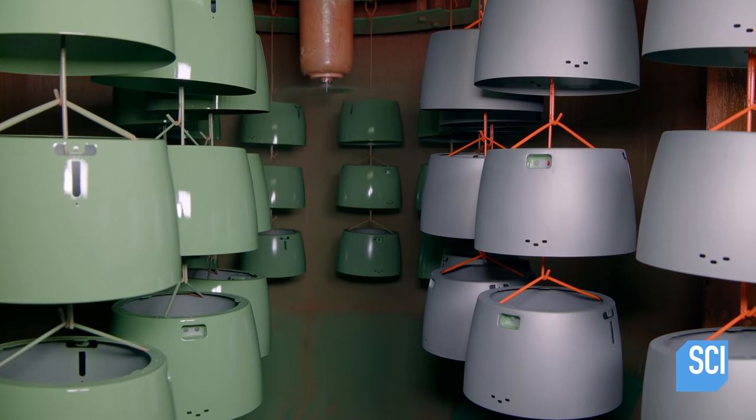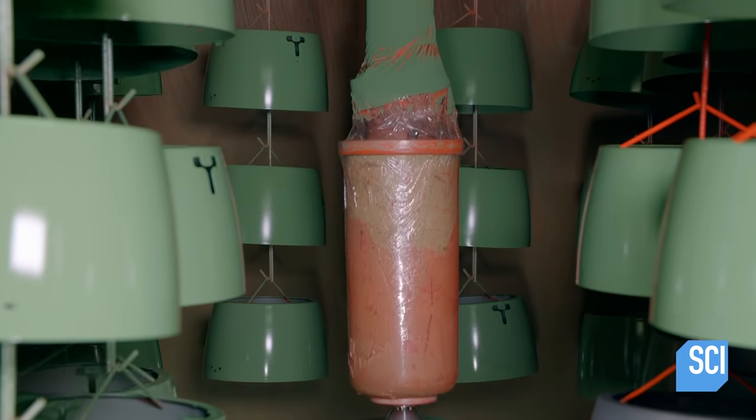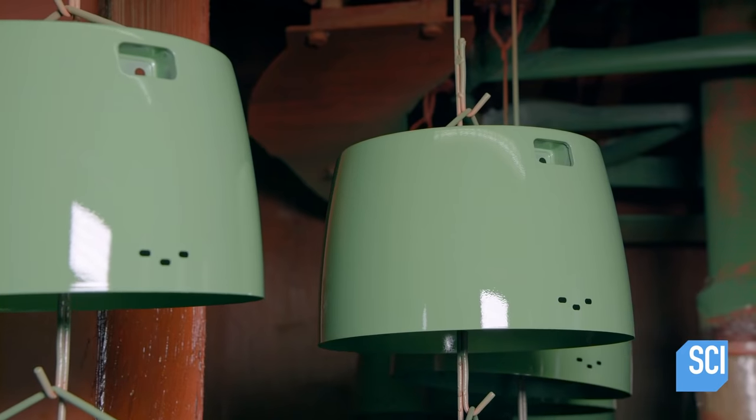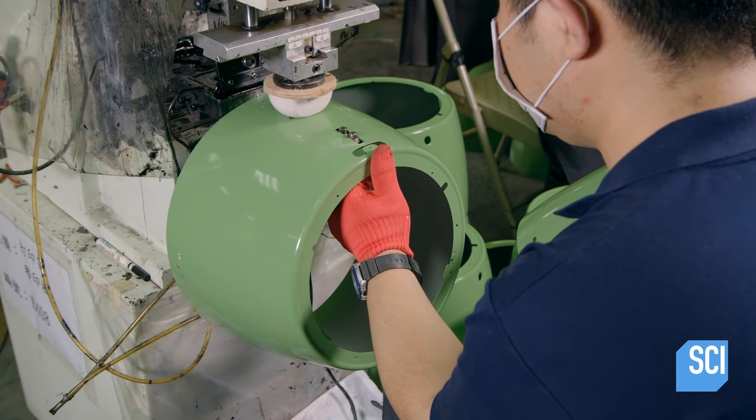Next, an automated booth paints the rice cooker's steel shells. The shells are baked in an oven for 15 minutes at 390 degrees Fahrenheit so that the paint can set. With the pad printer, the company logo is applied to the shell.